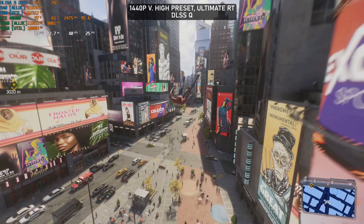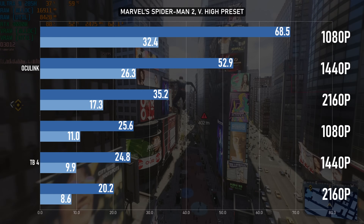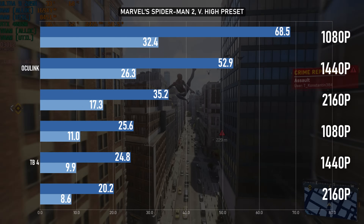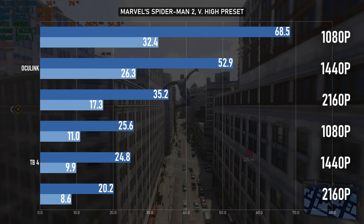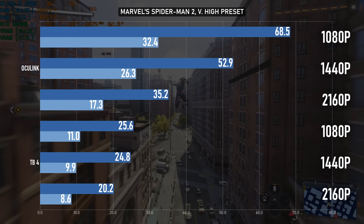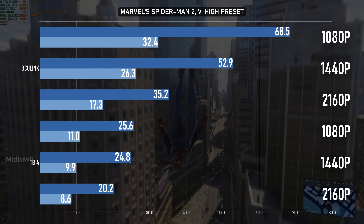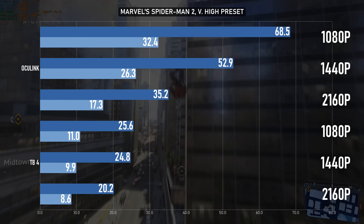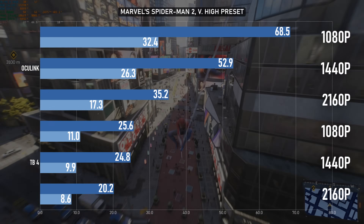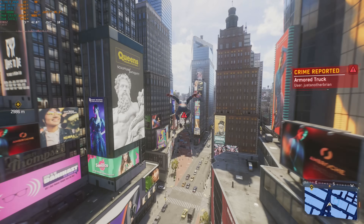That's what happens when you plug in the G1 over Thunderbolt — the game gets absolutely torn to shreds. At 1080p and 1440p there's some kind of bottleneck meaning neither one is different from the other, but both are averaging in the mid-twenties with 1% lows around 10fps. 4K actually takes a remarkably small drop compared to 1440p, but it's still only running at 20fps on average. The only difference between this and a playable experience is the port it's plugged into.